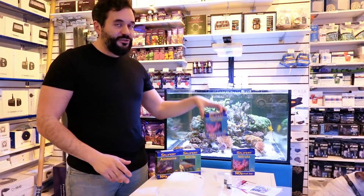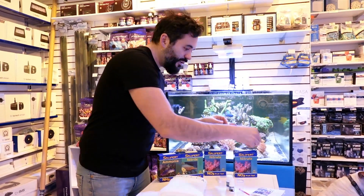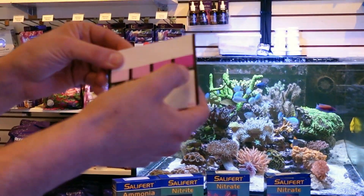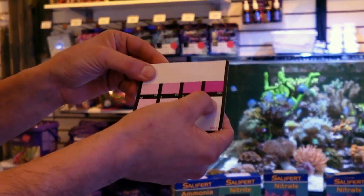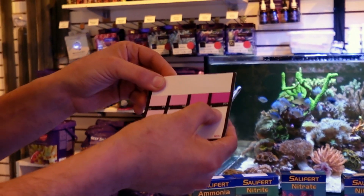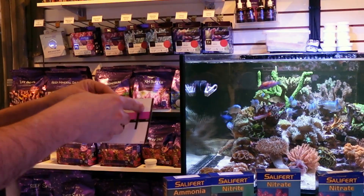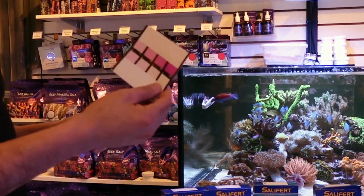Less toxic, not so bad in lower numbers. We want to be somewhere around the middle range on the color chart. Too low is not good either — we don't want nitrates at zero. Too high is also not good. We run into problems with algae growth. Corals will brown out and they won't grow as fast.